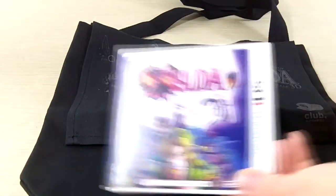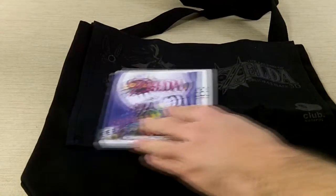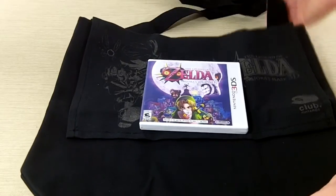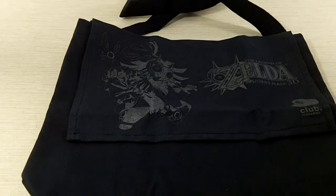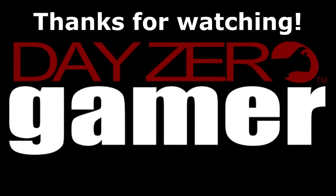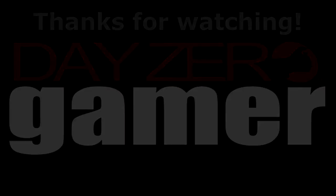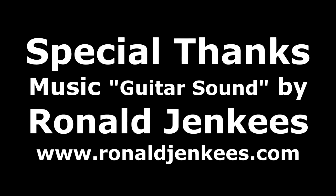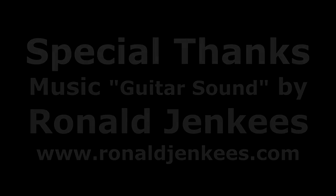For size comparison, here is the 3DS game case itself, so you can kind of see — overall, that's the size of the bag. And there we go. Thanks for watching, guys, and as always, check out our Facebook page — we'll have some pictures up. We'll see you next time.